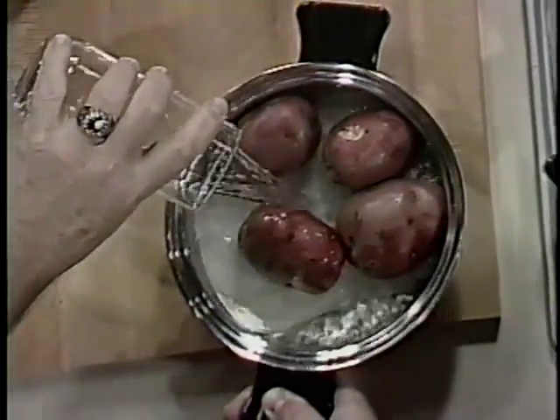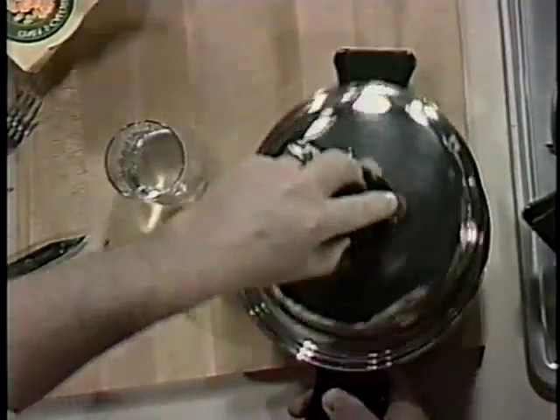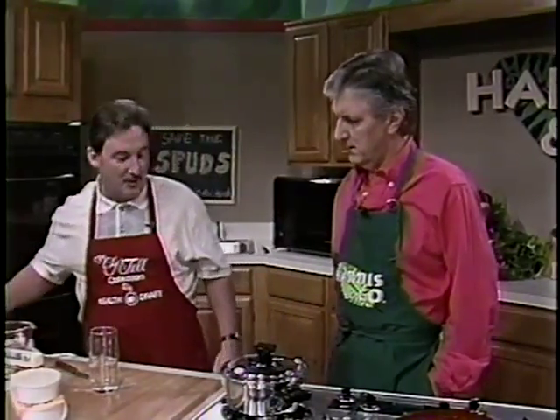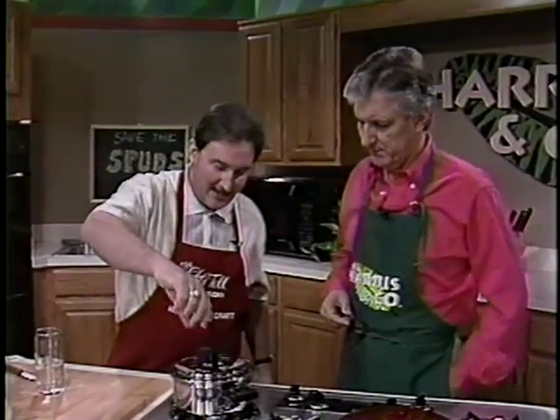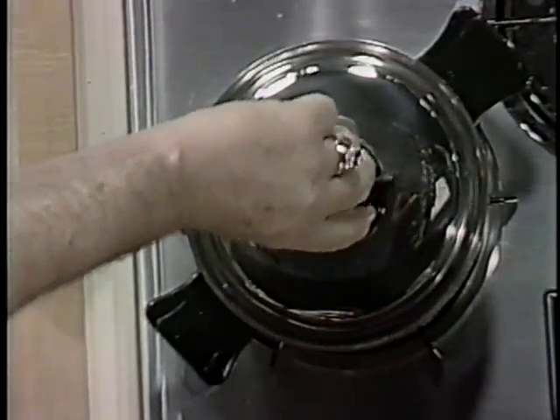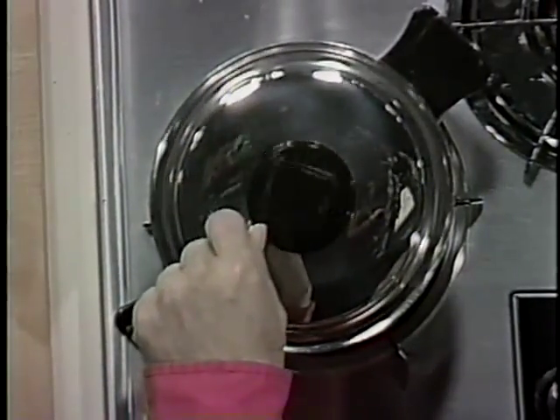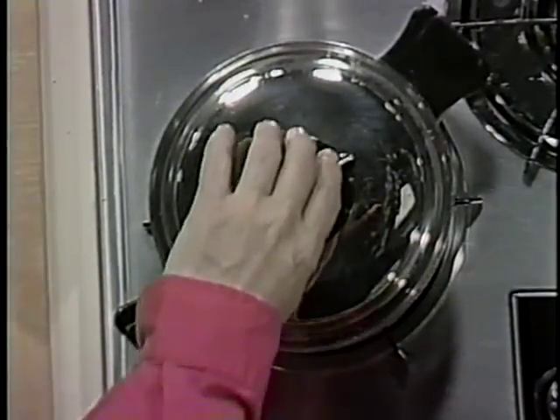Just the water that clings to the vegetable is what you're cooking. Put it on a low flame with the vent closed, and those potatoes will cook in about 15 to 20 minutes. See how that vent spins? We're actually cooking in a partial vacuum, below the boiling temperature, so you're retaining all the minerals, vitamins. But most important is the taste.